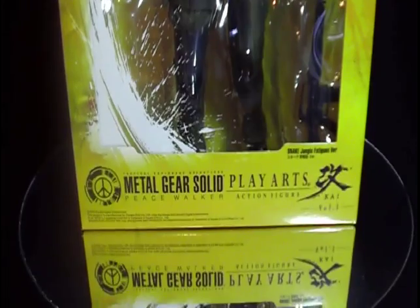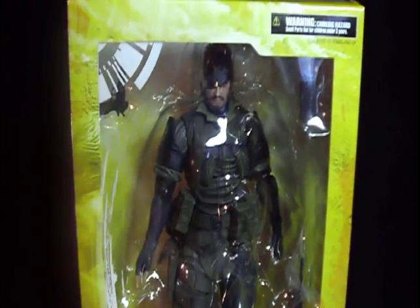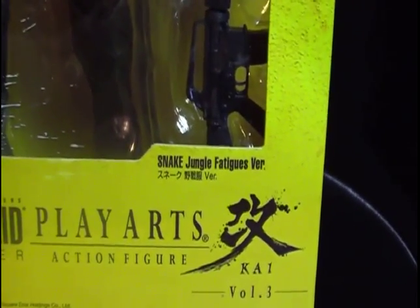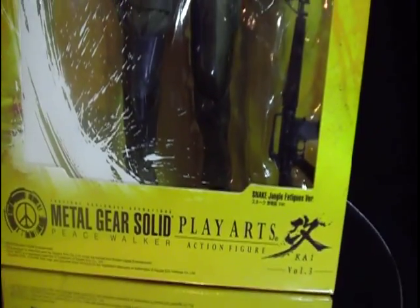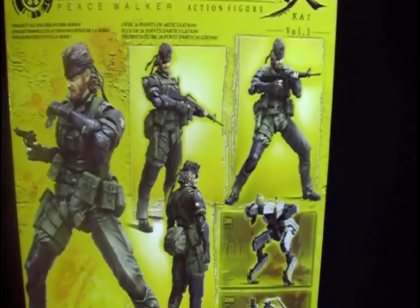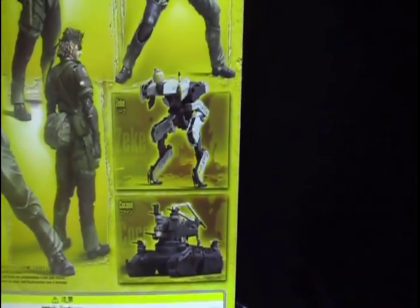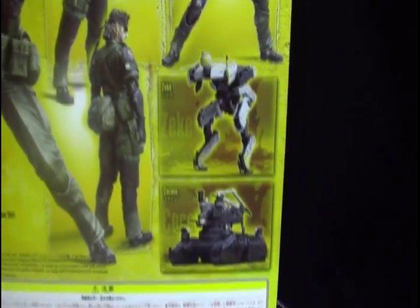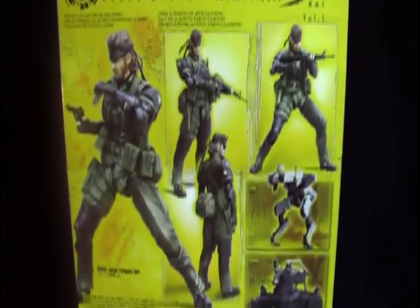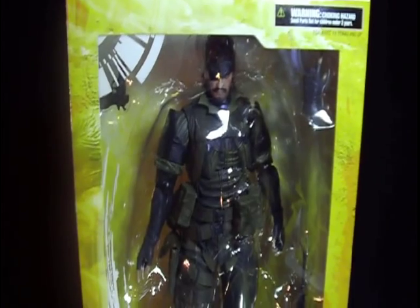Let me show you quickly the box. It's pretty much the same as the other figures — the main difference is right here where it says Snake Jungle Fatigue version. At the back it shows the figure in full action with the gun, the CQC knife, the electric knife, and the M16. It also shows a preview of Zeke and the cocoon. After this figure I pretty much only want to get Zeke, because that's one very important element to this game. So enough about the box, let's get the figure out.